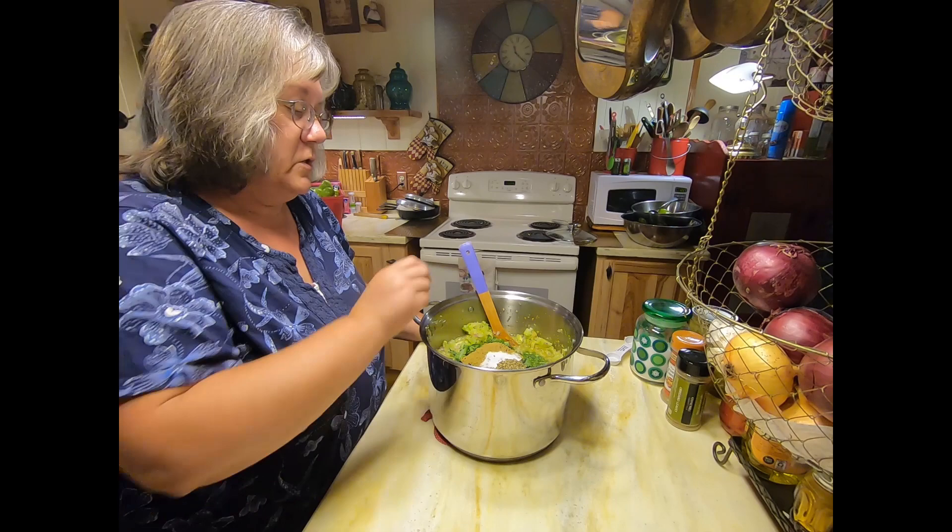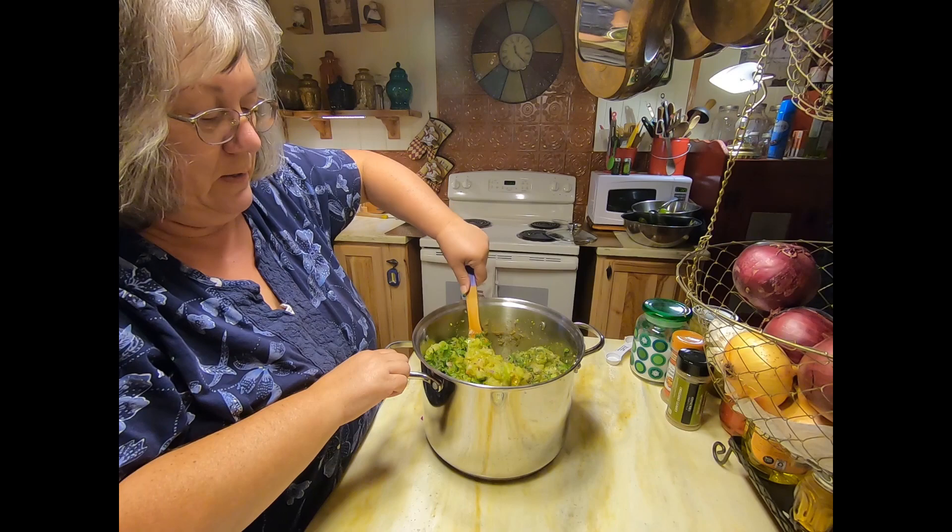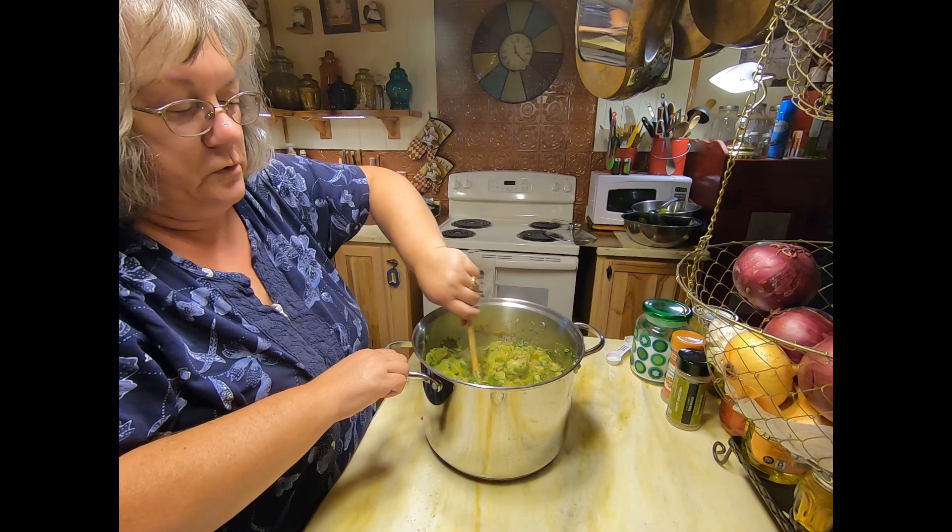Give that a good stir, and this is going to simmer for about 10 minutes. At that point I want to check the seasoning — maybe it needs more salt, maybe more cumin, maybe more oregano. We'll see. So I'll give this all a stir and simmer it for 10 minutes.